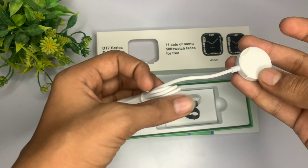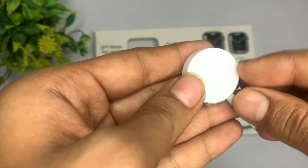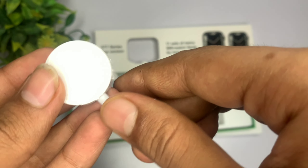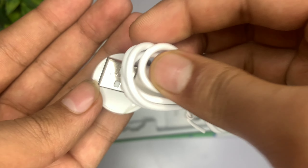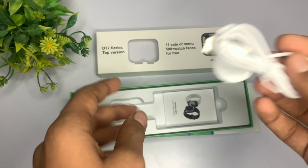अगर मैं बात करूँ इसके wireless charger की, तो इसका जो color है वो basically आपको white color में मिल जाता है। और अगर मैं बात करूँ इसके charging cable के length की, तो काफी ज़्यादा long है — आप front screen पे देख सकते हो, काफी ज़्यादा beneficiary है आपके smart watch को charge करने के लिए।